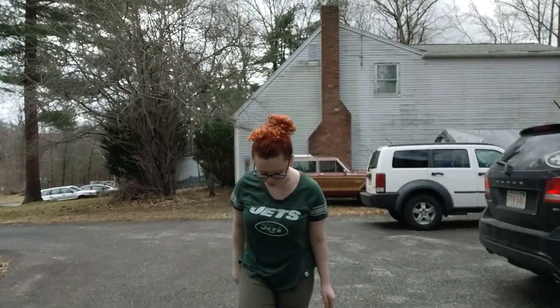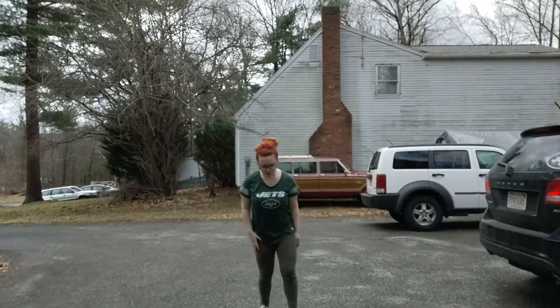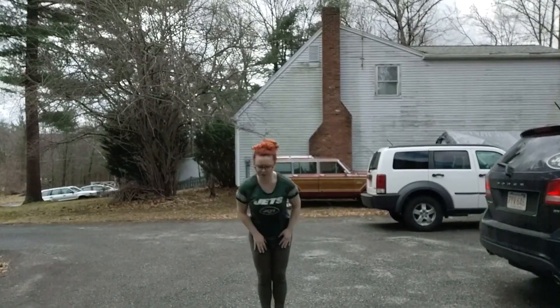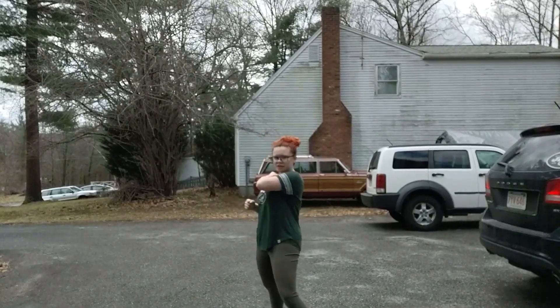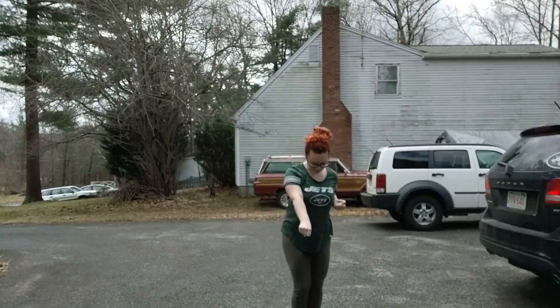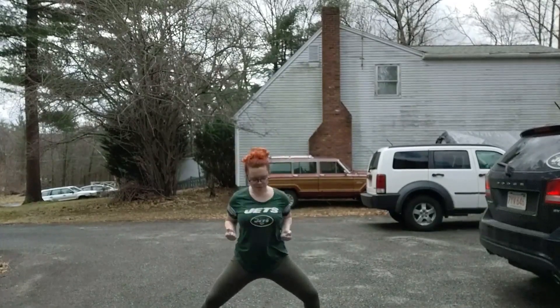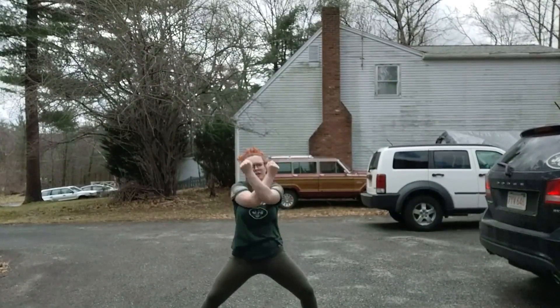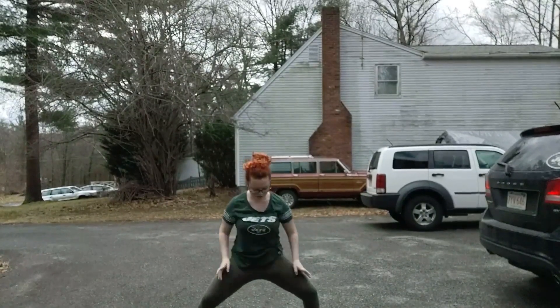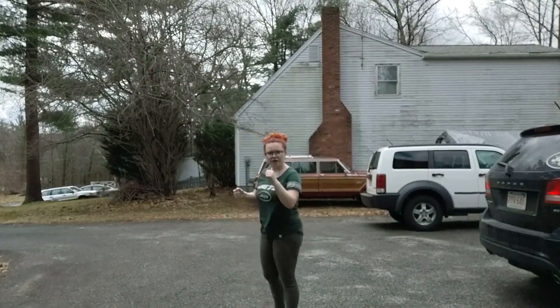All right, now we are going to practice your form. Are you ready? Touch down, back, push down. Bring your feet together. Horse stance. Elbow. Now up, in, out. Touch down, back, push down. All right. Ready? Go.